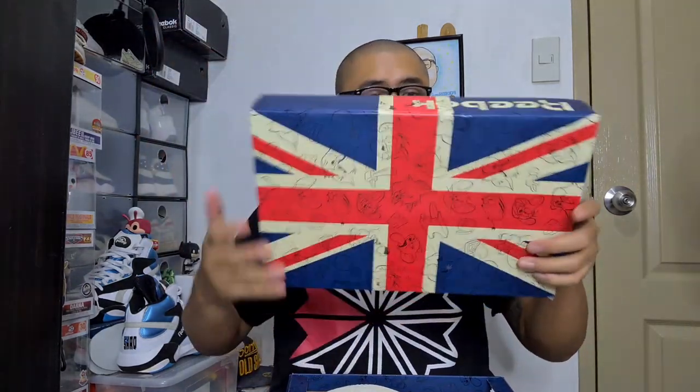The box cover, right there. By the way, this pair was from Malaysia — shout out to Miss Ona from Malaysia, a Team Reebok Philippines member, a legit seller, and a good friend.